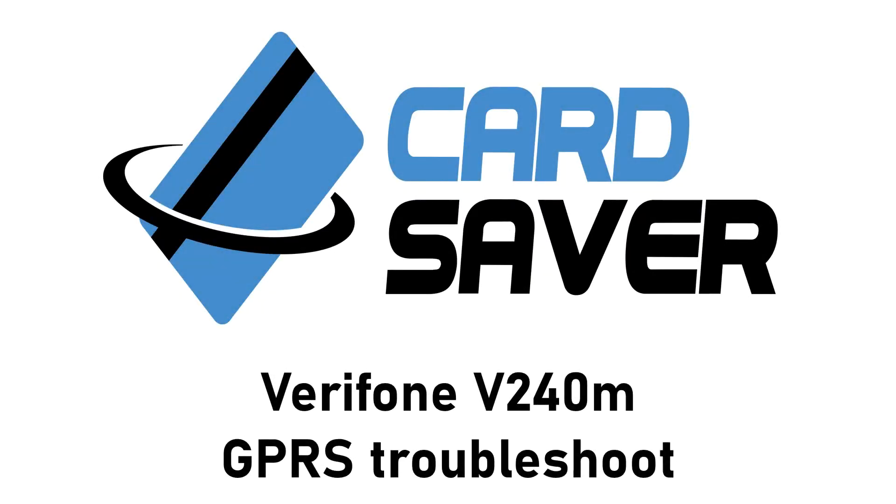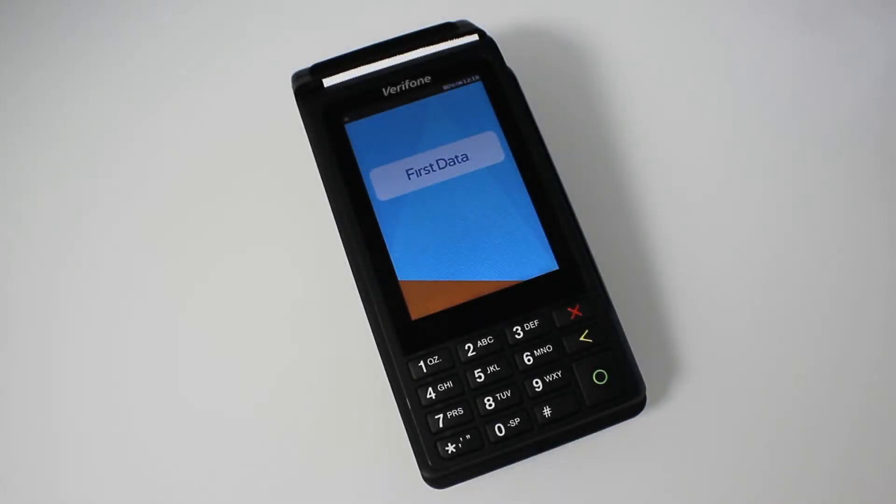Hello and welcome to the Card Saver tutorial guide on how to set up your Verifone V240M terminal. If for whatever reason you have a network outage on your SIM card, something's not transacting, or you get declines when trying to put a customer payment through, we'll go through the settings to check your SIM card and make sure everything's okay.